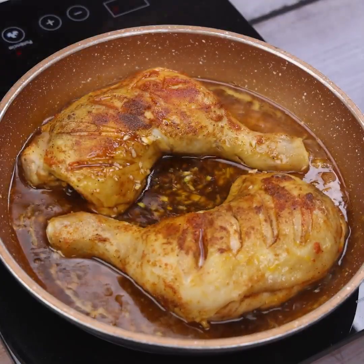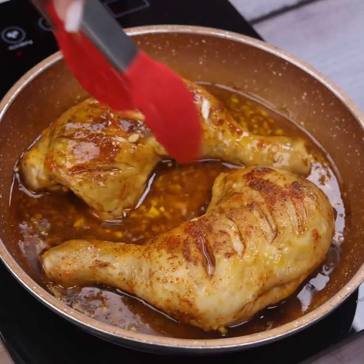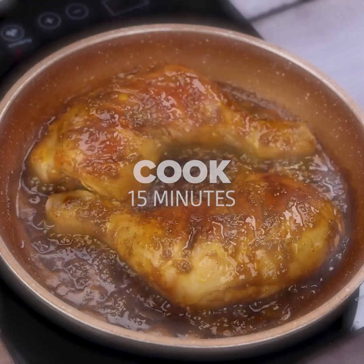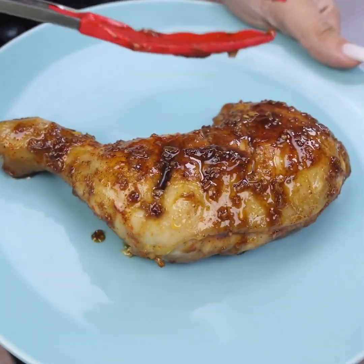With this, we are already in the final process of our recipe. I'm sure you and your family will love these chicken thighs. To finish, we will cook for another 15 minutes, and with that, our recipe will be ready.